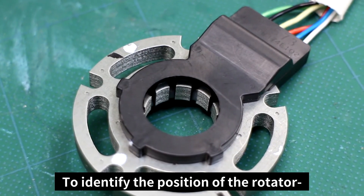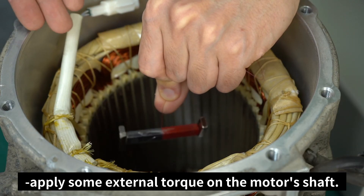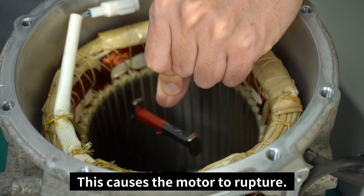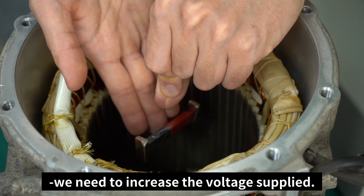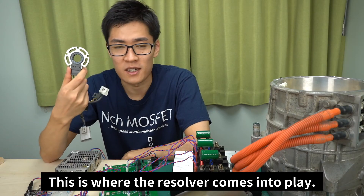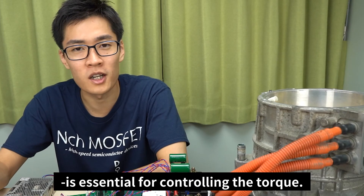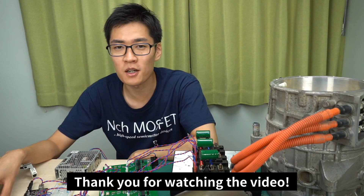To understand the importance of identifying the position of the rotator, think about a situation without a resolver or without feedback control. If you apply some external torque on the motor shaft while it's rotating, the motor stops, because the external torque is stronger than the torque moving the rotator — this causes the motor to rupture. To keep the motor moving even with external torque, we need to increase the voltage supplied in the correct direction based on the rotator's position. This is where the resolver comes into play. By identifying the rotator's position using the resolver, we can supply voltage that causes torque in the correct direction, which is essential for controlling the torque. Today we talked about the electric vehicle Mitsubishi i-MiEV motor. Thank you for watching.